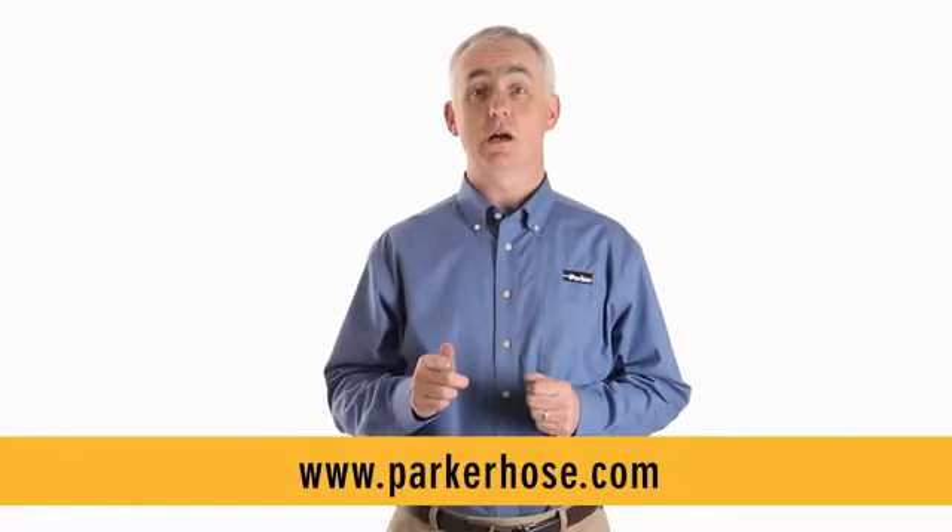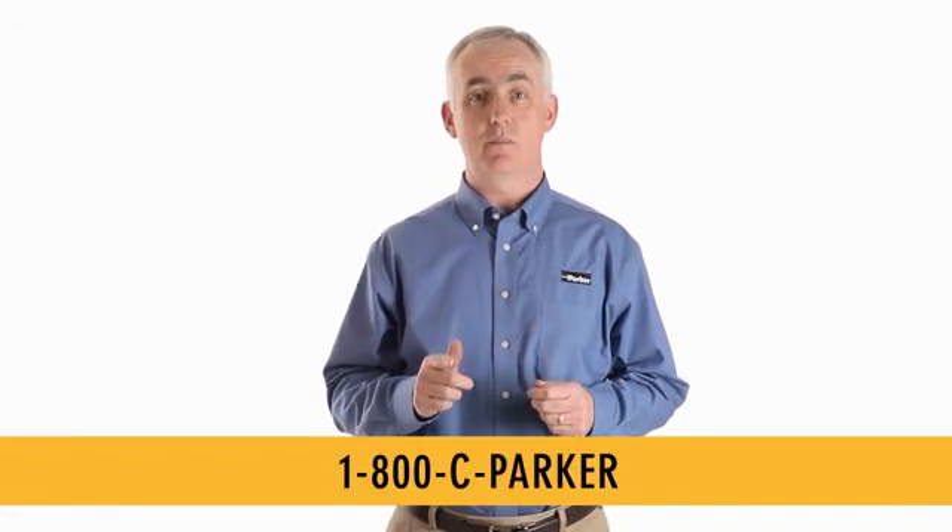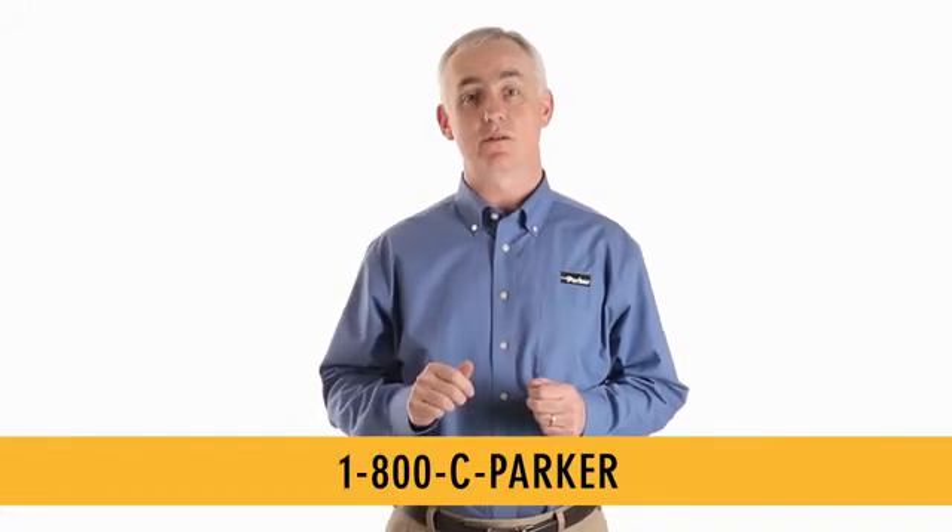To get more information on any of our hoses, go to parkerhose.com or call 1-800-CPARKER. Thanks and see you next time on Tiger Talk.